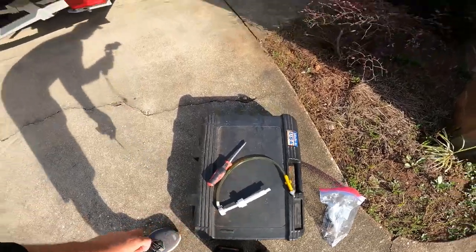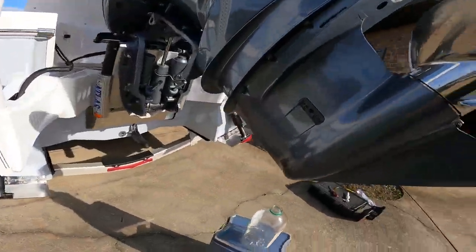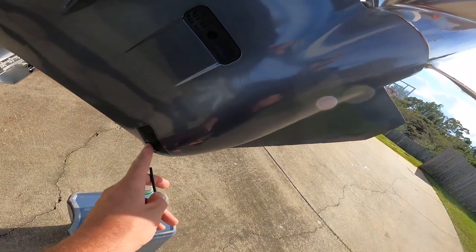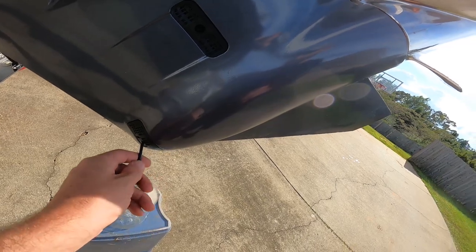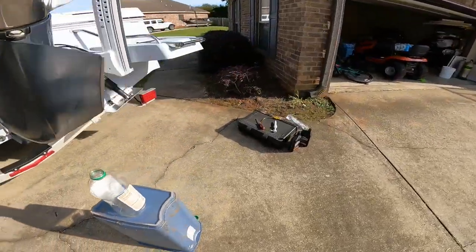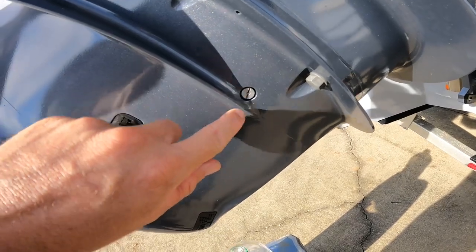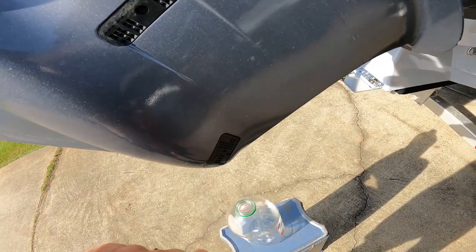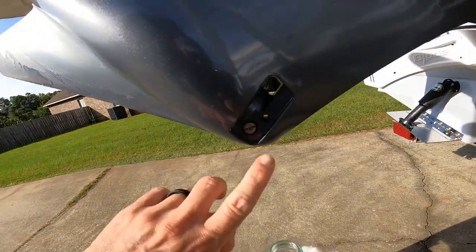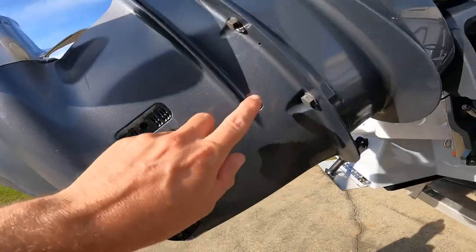The first thing you want to do is take your allen wrench and come over here and take the cover off. There are two drain plugs — the lower one is behind this cover. You use the allen wrench to unscrew it, which exposes the screw like the one down here. I just took off the cover and you can see the screw here and that one there.